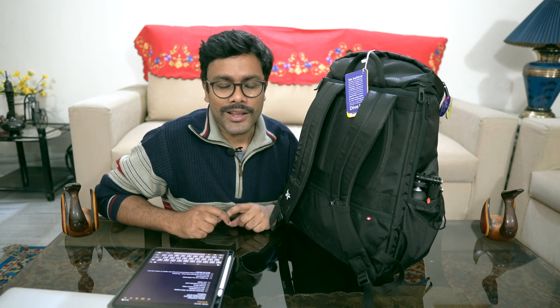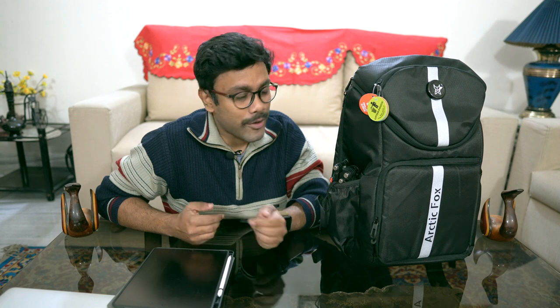Overall, this was my short review on the bag I just bought. I think it's fantastic value for money for what it offers. I really hope it holds up in the coming days and months, and I'll do a follow-up review later. If you liked the video and the content, please subscribe and like the channel. See you later!